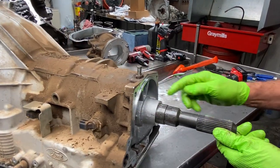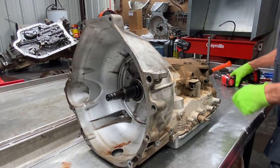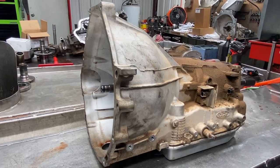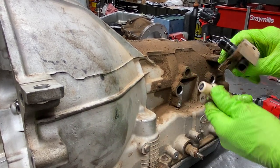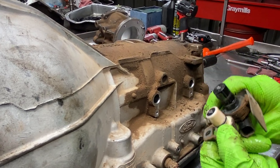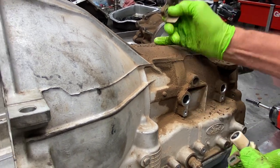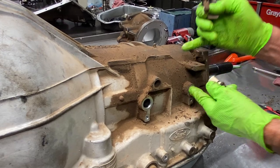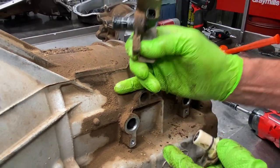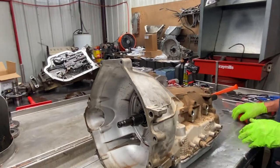Notice back here we don't have a governor, like our latest video on the AOD tranny. This is totally computer controlled. We have our input and output speed sensor. Now these are interchangeable — you can swap them back and forth — except this one is longer. On this later year, the sensor has to read all the way through the shell. I'll show you that in a minute, but you can see the difference in depth.